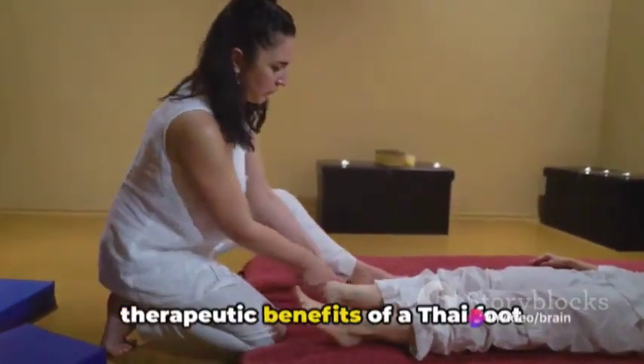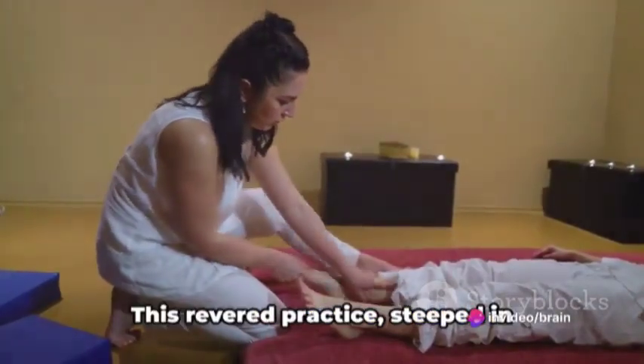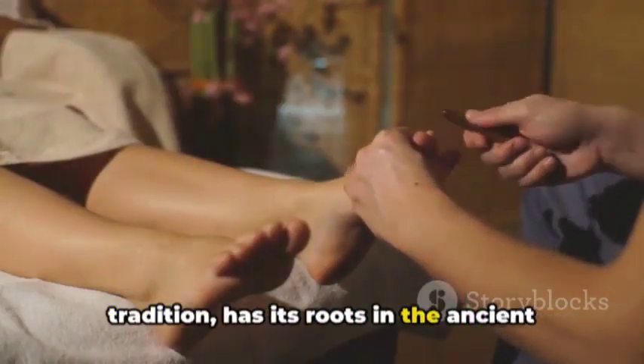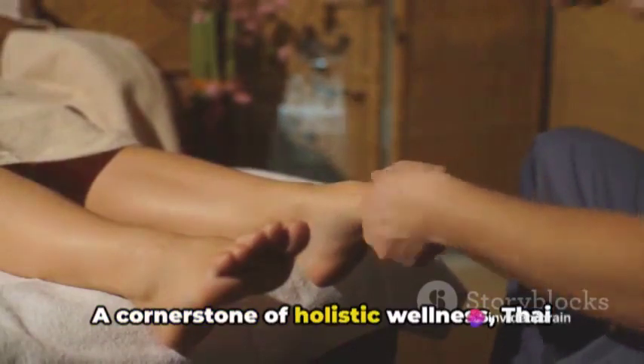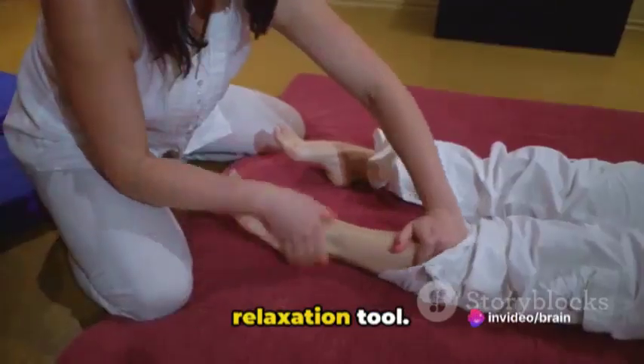Have you ever succumbed to the therapeutic benefits of a Thai foot massage? If not, you're in for a treat. This revered practice, steeped in tradition, has its roots in the ancient art of Thai healing techniques dating back nearly 2,000 years. A cornerstone of holistic wellness, Thai foot massage is more than just a simple relaxation tool.